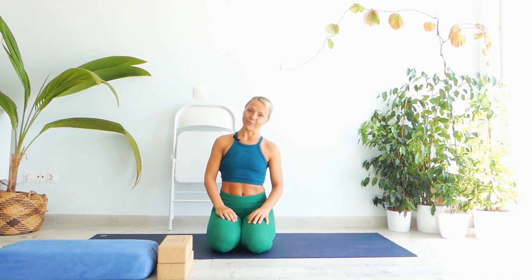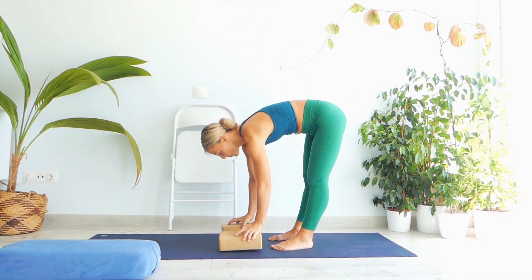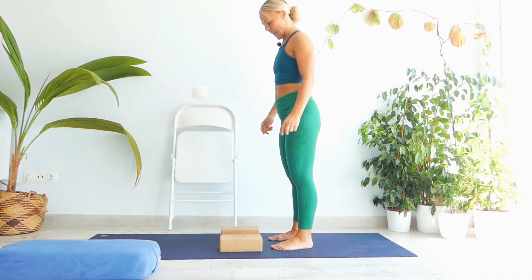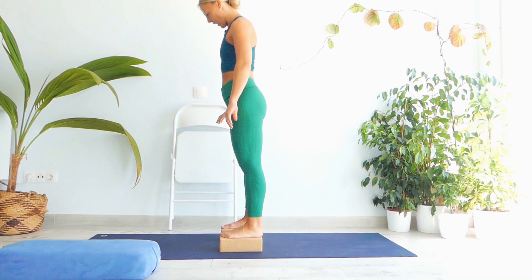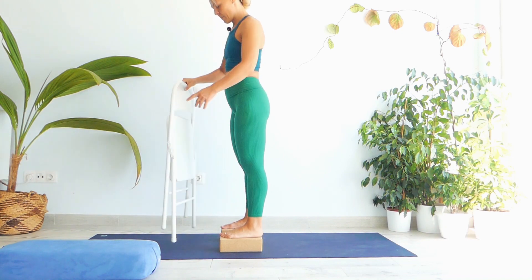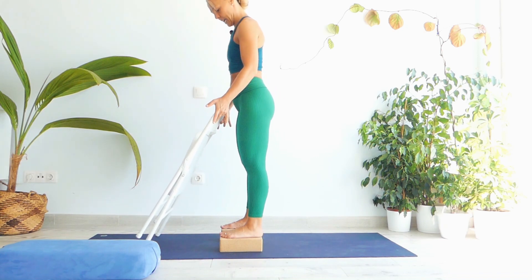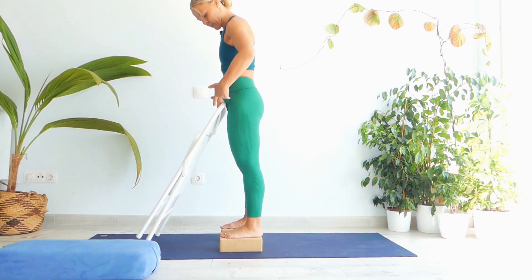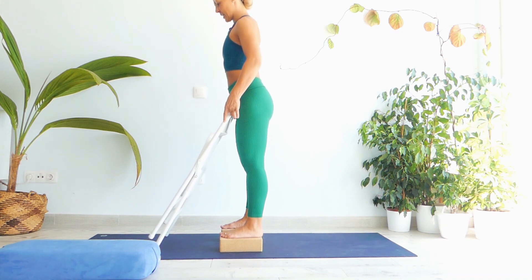Let's begin today's session by standing on our feet. Grab your two blocks and a folded chair. Place the two blocks just in front of you, hips-width apart. Grab a folded chair, stand on your two blocks, make sure your feet are parallel to each other. Inclinate the chair to 45 degrees down in order to get the bar of the chair against your hips — slightly lower than your hips — in order to get into your hip joint.